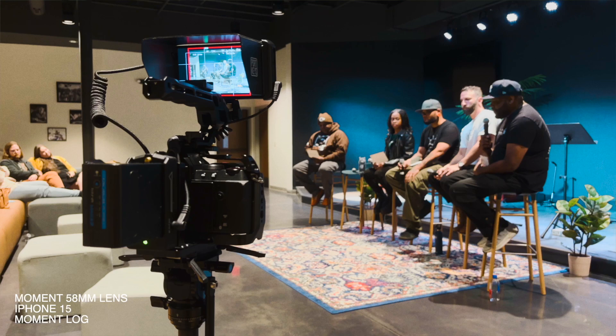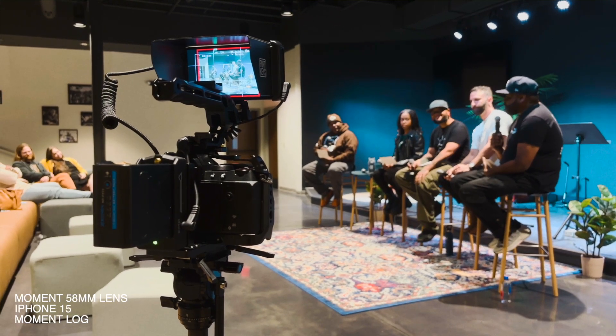I've used this in Greenville, South Carolina, doing a lot of talking head, a lot of run-and-gun video, a lot of documentary work. I've got some footage from that as well, with a couple of personal projects that I've shot here in my own home studio, and also running out and about. And again, I've just got to tell you, the images coming from this 6.2K are absolutely beautiful.